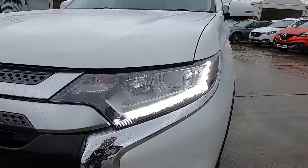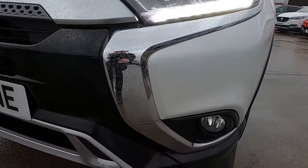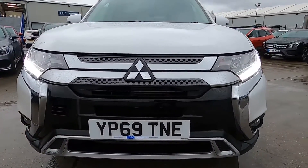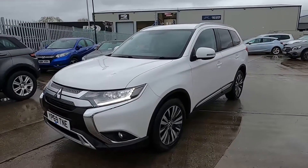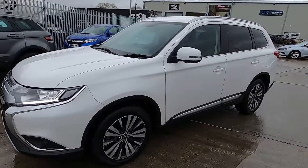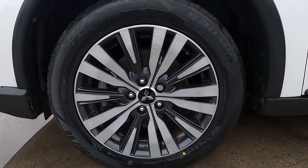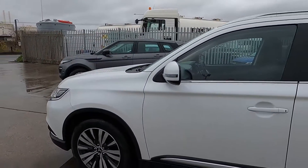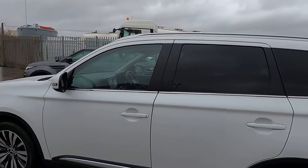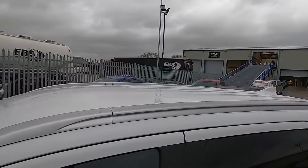At the front, this car has daytime running lights and chrome styling that runs along the front bumper. This Outlander is a seven seater so it's super practical and comfortable. It has 18 inch wheels, more chrome styling that runs along the bottom of the windows and follows up to the rear quarter panel, rear privacy glass, and silver roof rails.